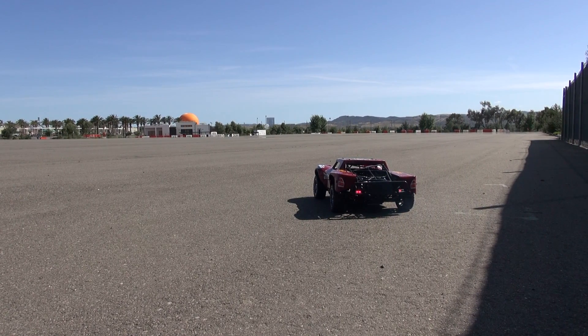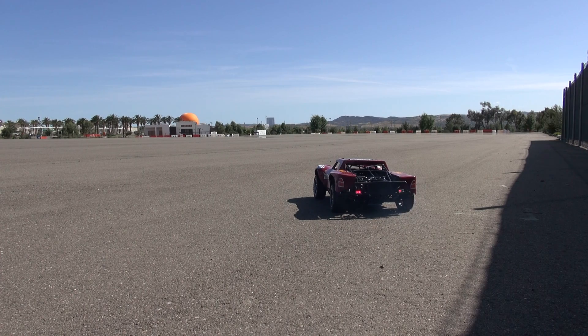All right guys, let's run this bad boy and see what it's up to. You also have the cover on the inside of the body that will prevent sand, dirt, and all kinds of stuff from getting inside, but at least reduce the amount of stuff that can get inside the vehicle so it's much easier to clean. Let's give it a full throttle and see what happens.